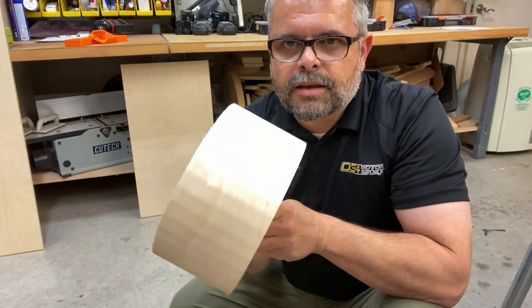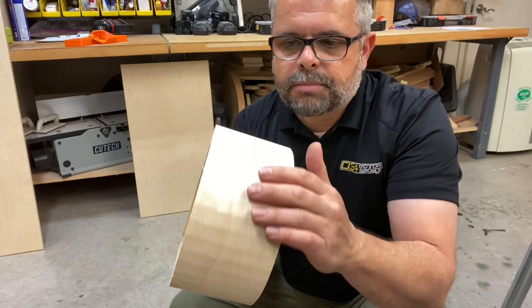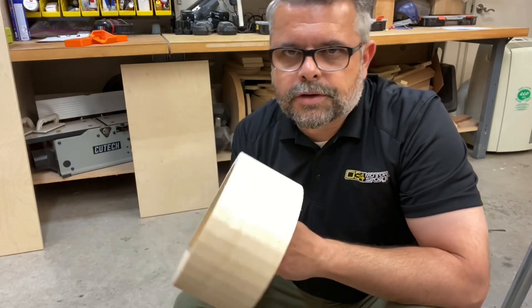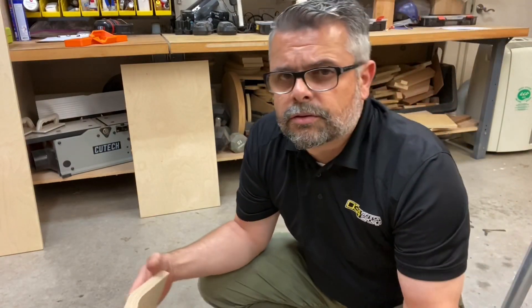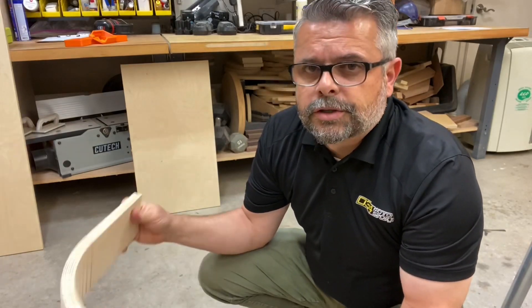You can see the kerf cuts showing through, but I plan on veneering over this and sanding it. I don't think they'll show up — they didn't show up on my Jintanis or the Pretty Persuasion. The veneer will do a good job covering it up.